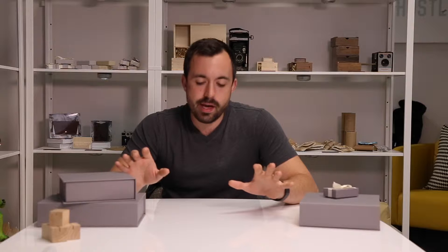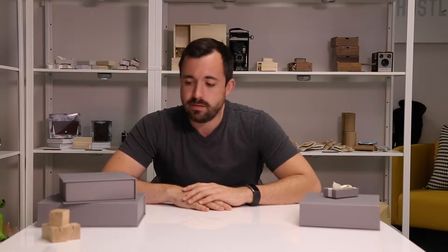Hey Pisco community, this is Evan with Photographer Supply Company with a brand new product review. We get a lot of inquiries about our book cloth boxes — people asking how many prints they hold, what sizes we have, all that fun stuff. So I thought it would be a great idea to put a quick video together to show off basically everything about our current line of book cloth boxes.